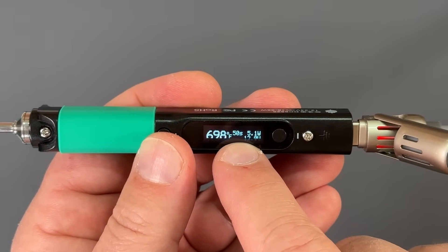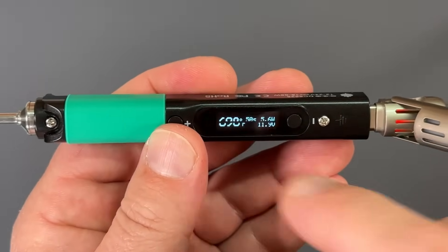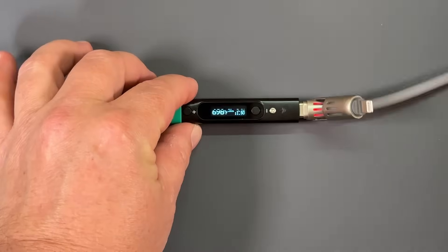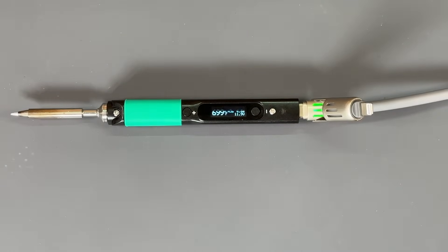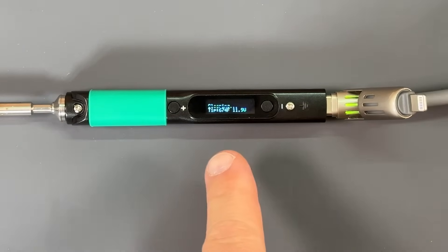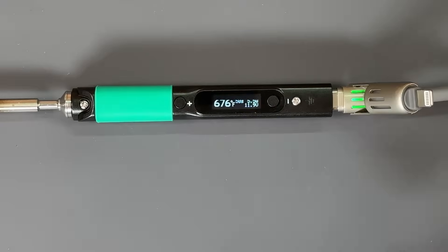And then there's a countdown timer — you can see as I move it, it's staying at 50 seconds. But if I stay at idle it's going to start counting down, and once that 50 seconds has expired it's going to go into sleep mode. And there you go — you can see it's sleeping, it's cooling down now. But if we just touch it, look at that — it's starting to heat back up again. That is freaking awesome.